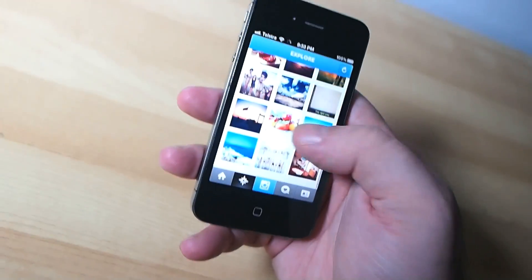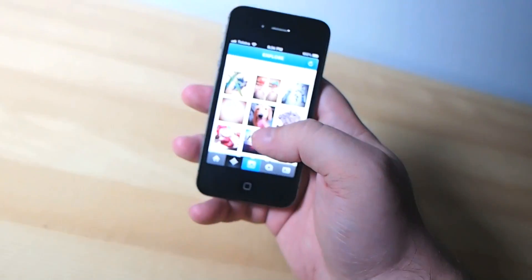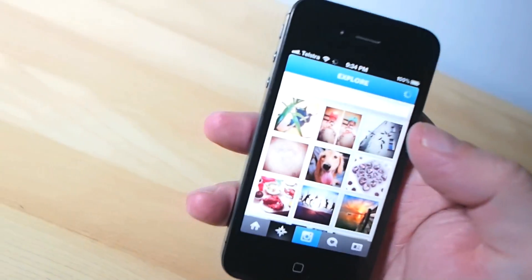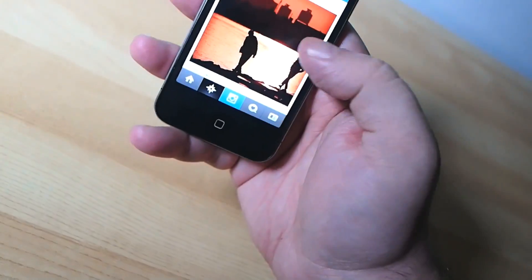There is nothing that screams amateur noob faster than someone trying to demonstrate a gadget with one hand while the other is trying to hold the camera, keep it pointed in the right direction and keep it focused. It's the very fastest way to create out-of-focus, jittery, blurry footage that no one with even moderate eyeball function will want to watch.